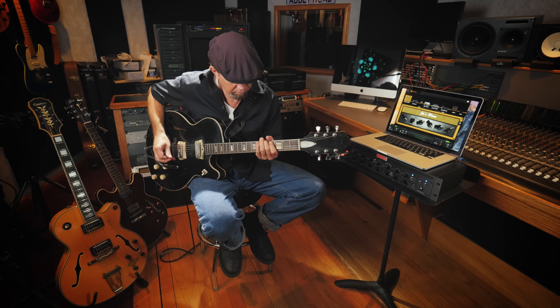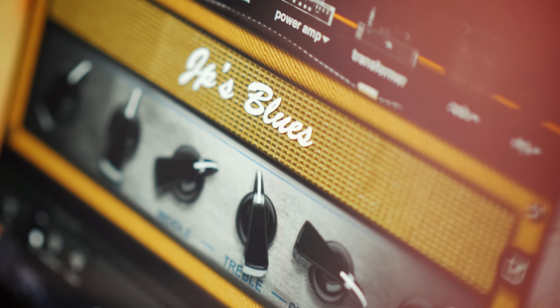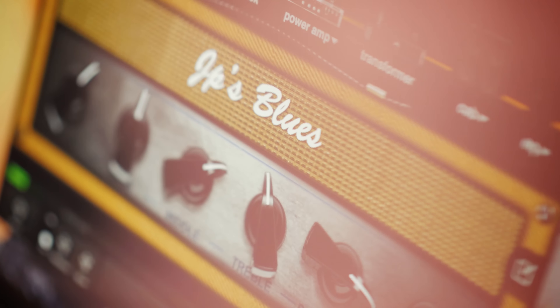It sounds the same from room to room. If I bring it to a live situation at a club, it sounds the same — it has the same tone. I don't have to fight it to get that same tone, whereas some other traditional amplifiers vary quite a bit from room to room and setting to setting.